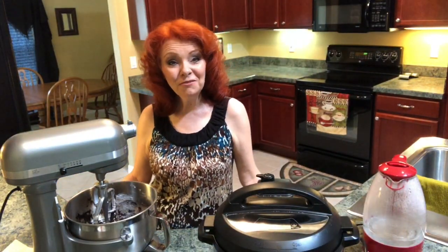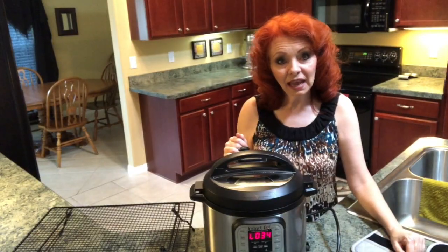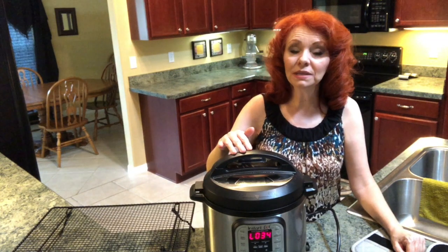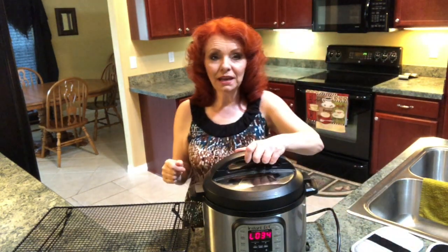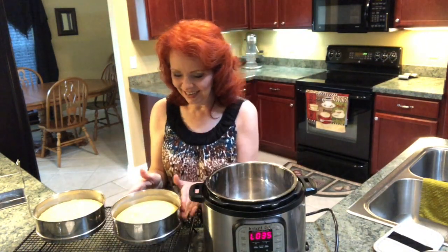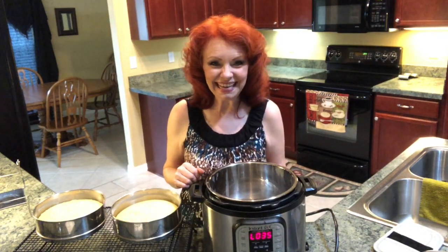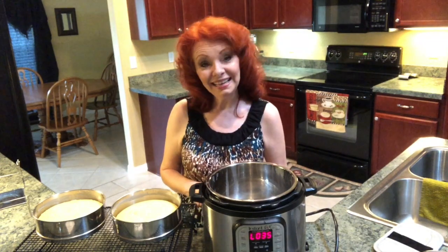The icing is ready and we'll be good to go on the cake when it's done. I allowed the cake to cook for 30 minutes on manual, then let it do a self-release, and it's been going for about 33 minutes. Now we're going to open it up — oh, they look so pretty! Going to let them cool before we try to take them out and put icing on them. I'll come back in a little while and then we will ice the cake.